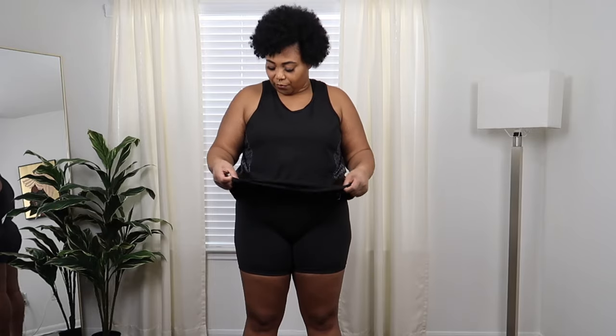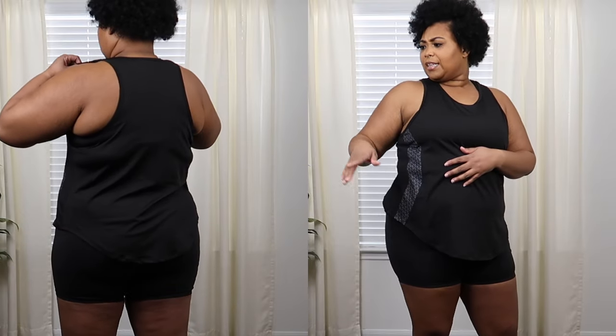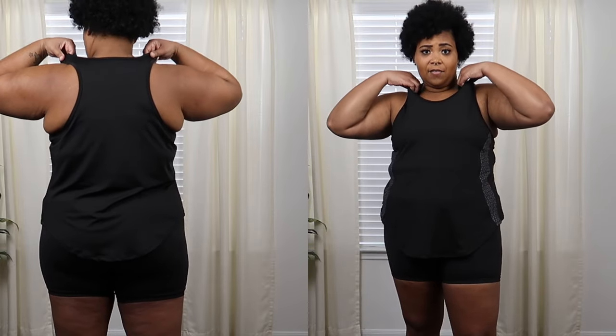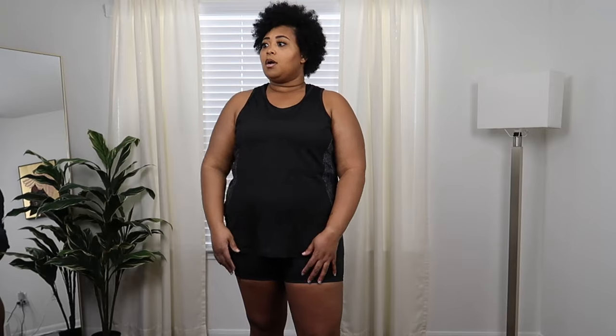This one comes in a three-pack — in this color, black, white, and gray. It's longer in the front than in the back, and I thought I had it on wrong, but there's no other way to put it on. It is very forgiving and stretchy in the front. It has a gray design on the sides. It's a normal razor back shirt and the length is really good in the front. I would definitely wear this in the summertime and in the morning. You could also layer a jacket over it. No complaints with this one.